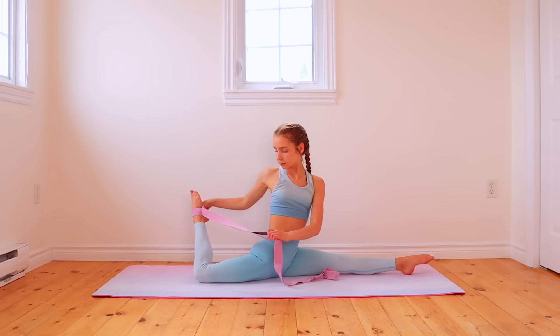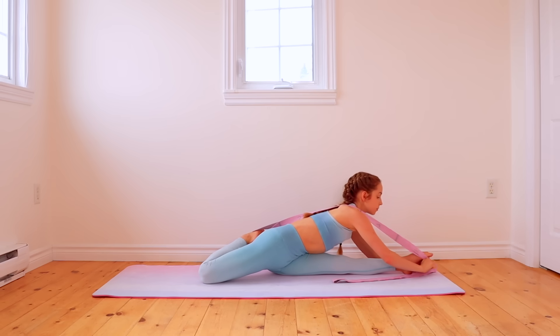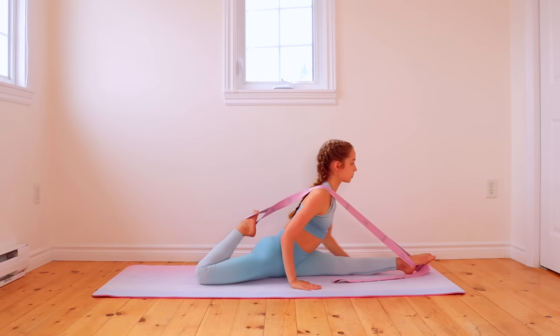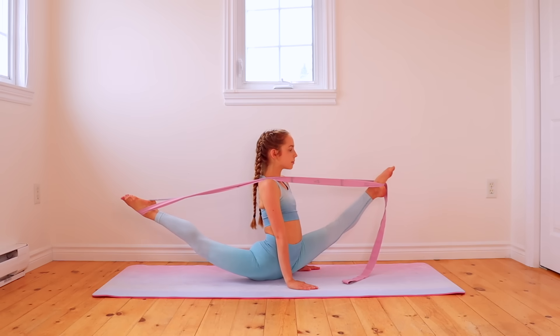To do front oversplits, start in your splits with your back leg bent so that you can place one loop of the band around each ankle. Then simply try to straighten out your legs as much as you can to go into an oversplit.